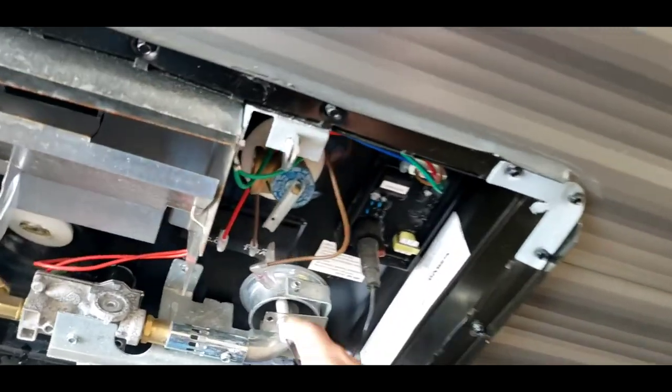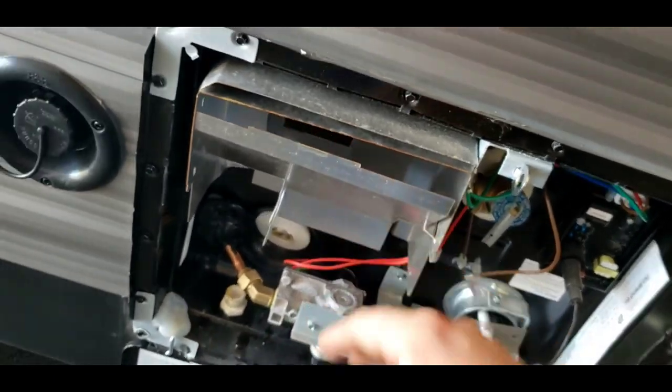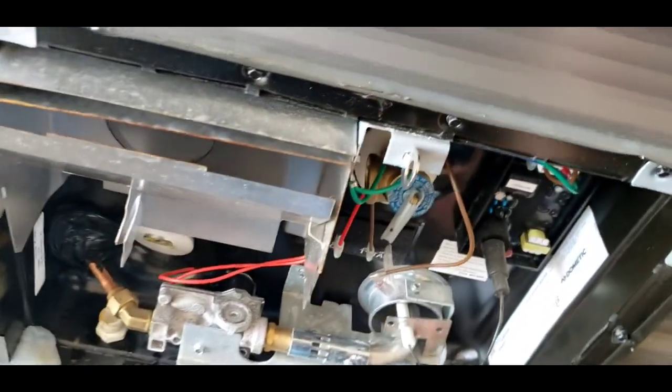I recommend cleaning in here often — make sure this isn't clogged up. You can use compressed air, just keep in mind whatever you blow in through here is going to come out here, so just be careful.